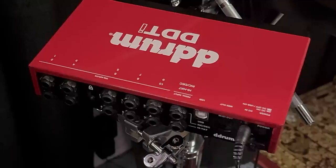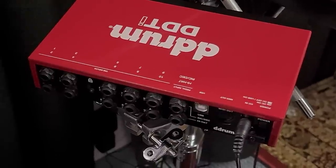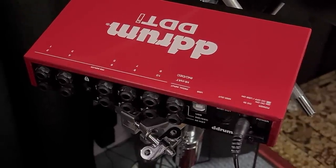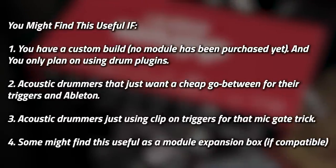The feature list is pretty short: 10 inputs, USB MIDI, 5-pin MIDI, and it works with most electronic drums and cymbals that you can throw at it. A very specific kind of device that's not for everybody, but for a couple of scenarios it may be very useful for some people.